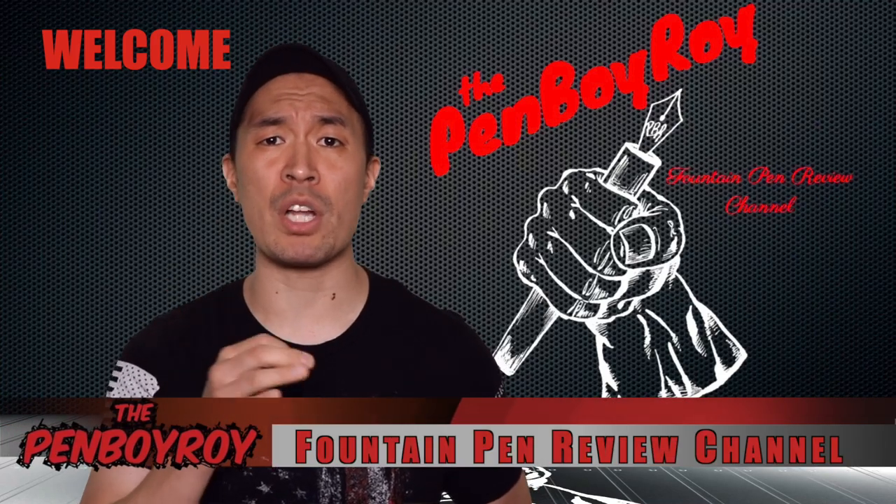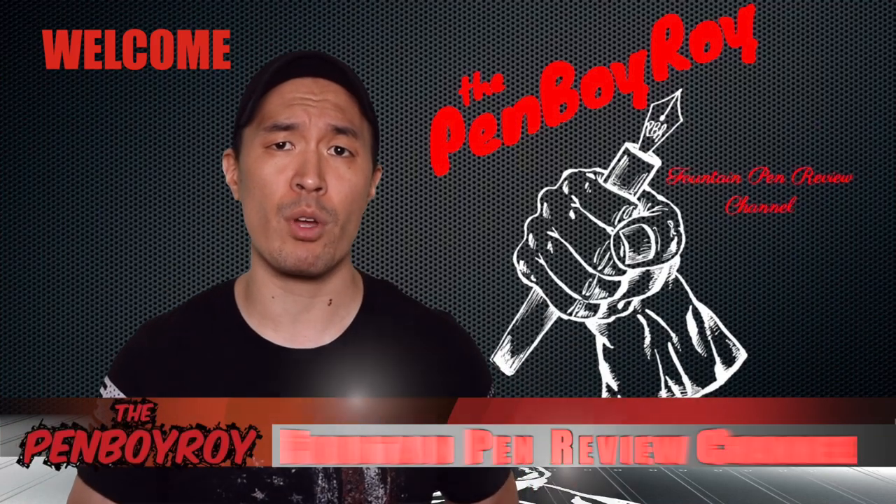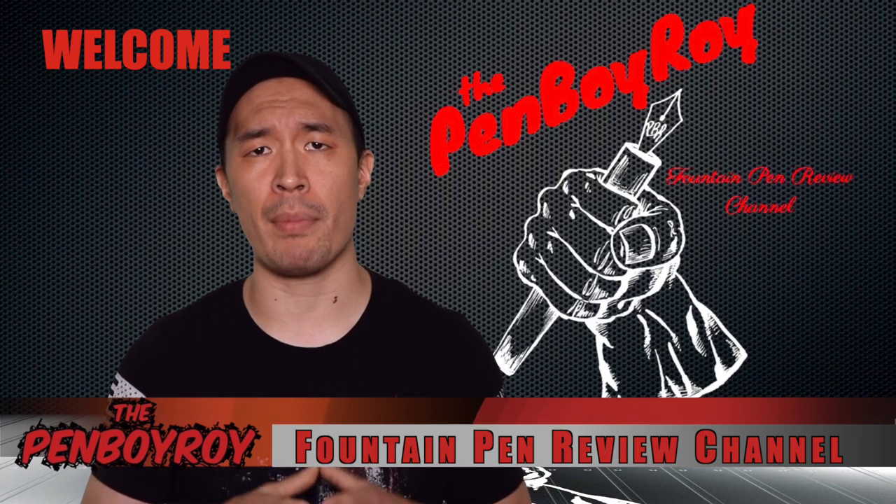Good morning, good afternoon, or good evening, whatever time it is that you're watching this video. Thanks for clicking on the Penboy Roy Fountain Pen Review channel. On this channel, I review fountain pens.